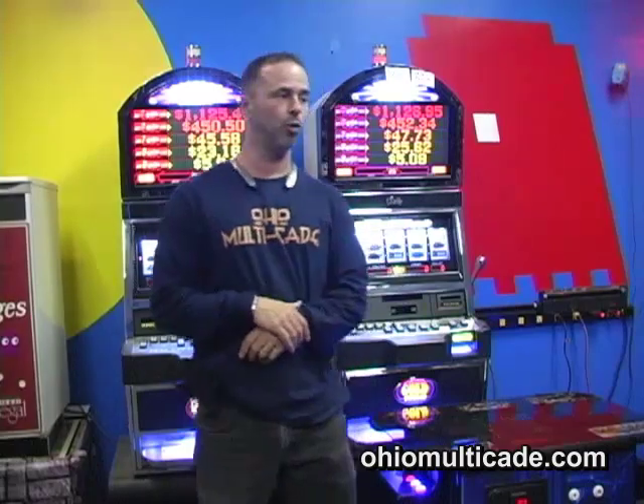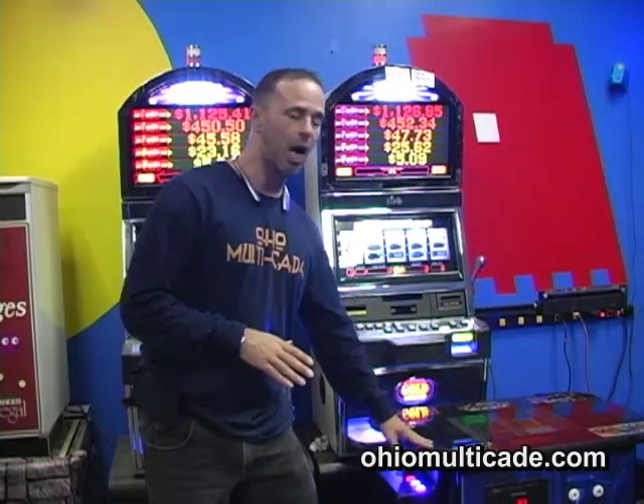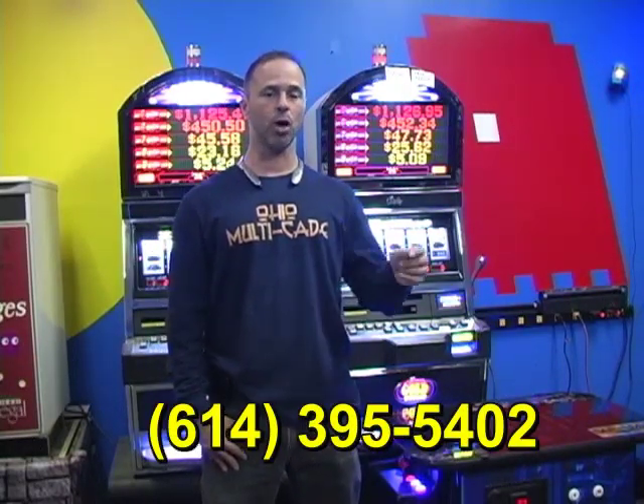Come on down to Ohio Multicade, or look us up on Facebook or on the website, OhioMulticade.com. Or you can give me a call at 614-599-6429. We're exceptionally busy at this time of year, so if you're trying to get one right before Christmas, you might want to put your order in. For uprights it takes three weeks to build, and for cocktail tables it takes seven to ten days. You can also talk to Gary at 614-395-5402. When you're going to choose some great arcades, choose Ohio Multicade. Thank you.